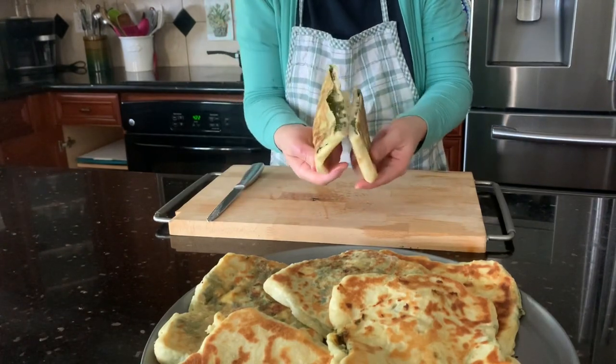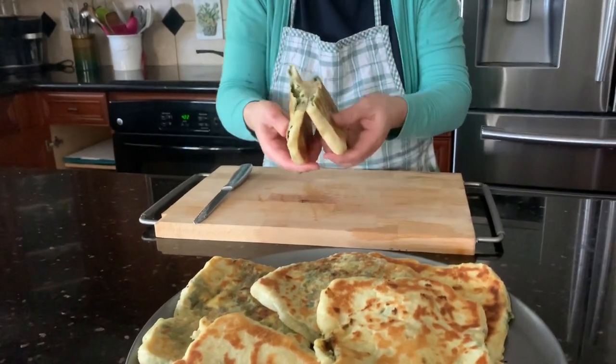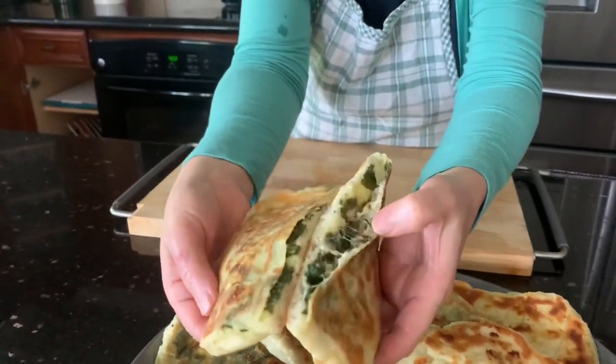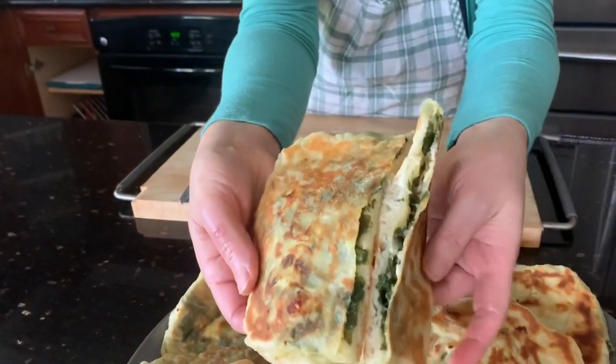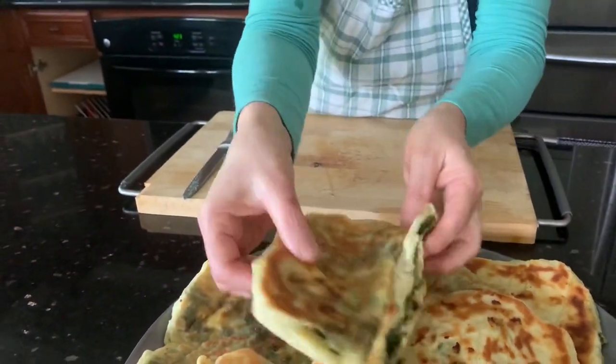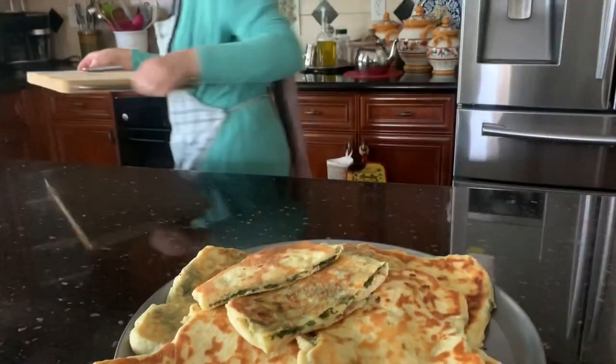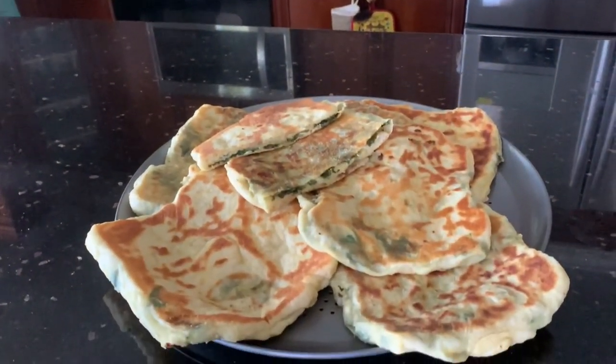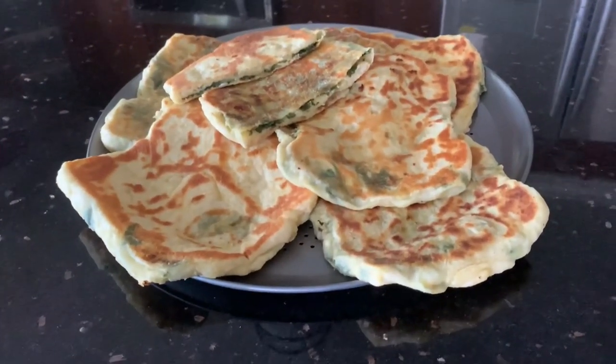You can also fill it with chicken or meat — really any type of filling you like. Please don't forget to like and subscribe. Thank you!